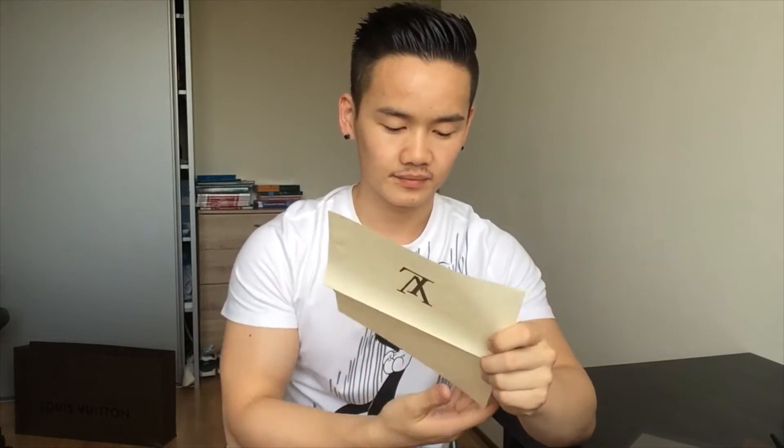This is the receipt envelope. Inside you can see the business card of my sales assistant, and on the inside is my receipt. I will cover up my personal details.